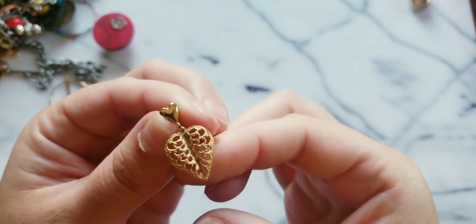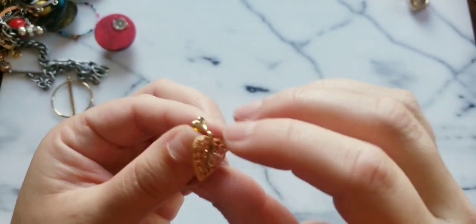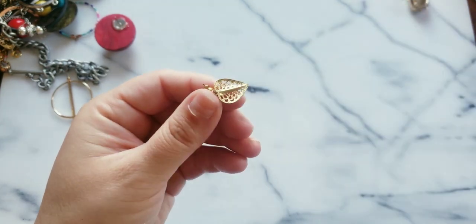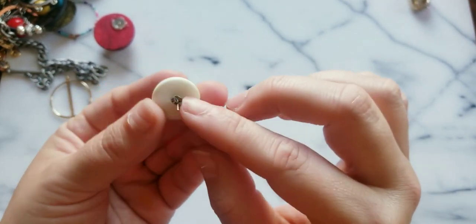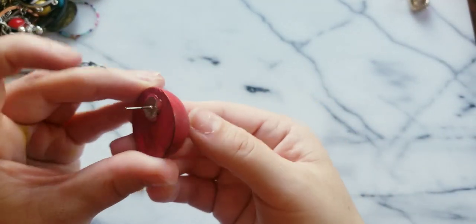Here's a gold tone heart — looks like a leaf but in the shape of a heart. Hopefully we get the pair to that one. These are really cute — it's like transferware of flowers. Here's another earring — this is a wood piece, that's a big chunk.